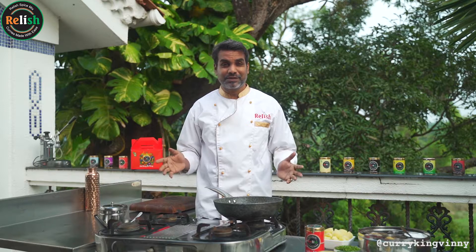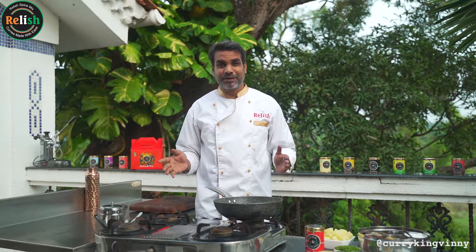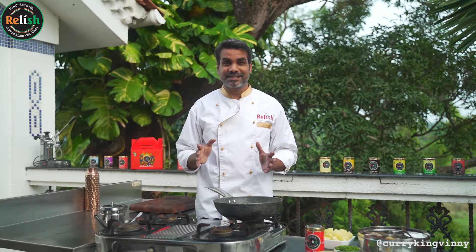Roast potatoes, the Bombay potatoes — potatoes are found everywhere in the world. People, you love your food here; there's nothing as soothing or as comforting as potatoes.